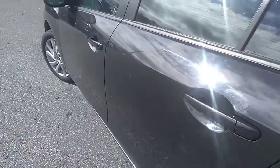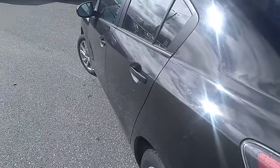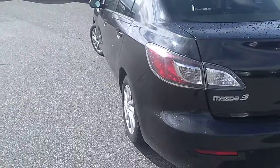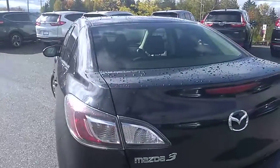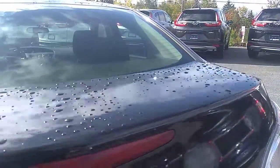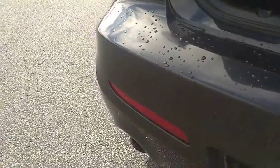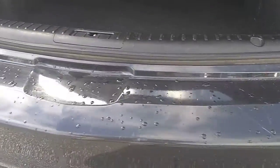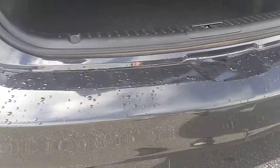We'll try and buff those out best we can. But other than that, the driver side looks to be in pretty good condition. We're going to have a look at the trunk real quick — lots of room for your goodies in here. Looking at the rear bumper, there are a couple of scuffs on the bumper from stuff going in and out of the trunk. That's typical wear and tear for an older vehicle.